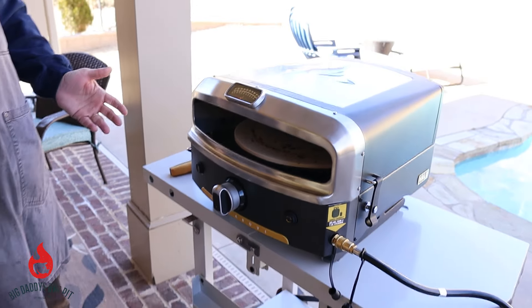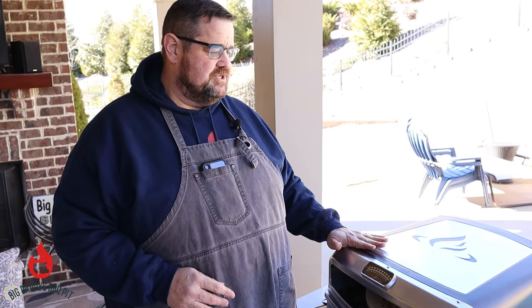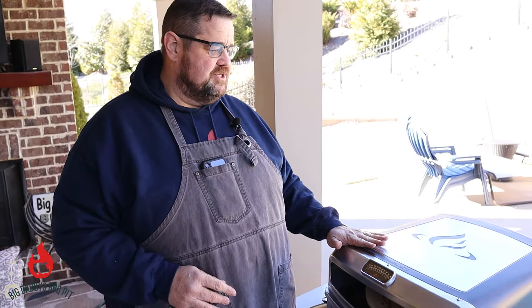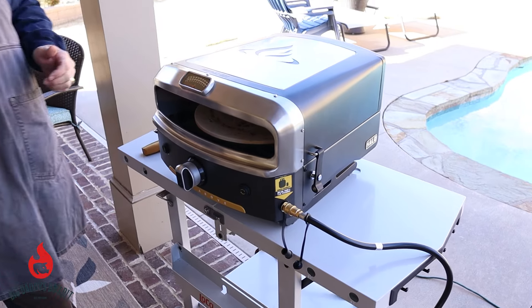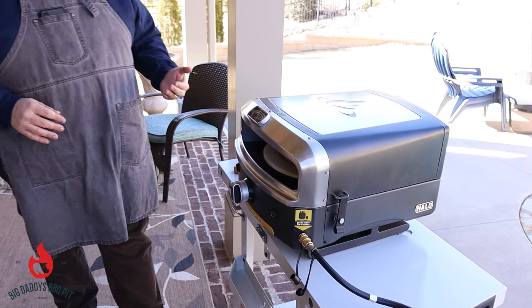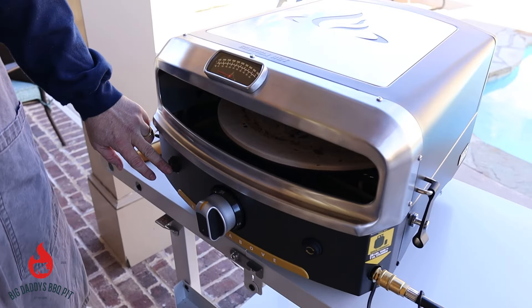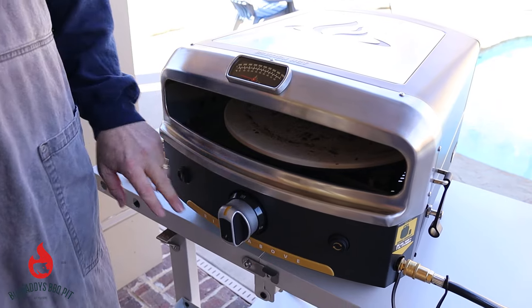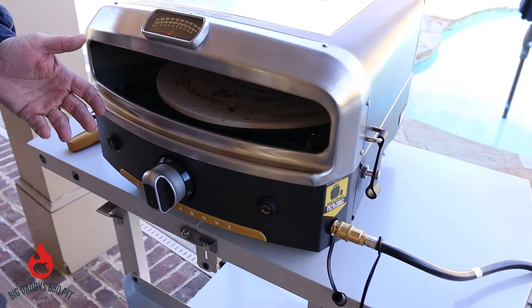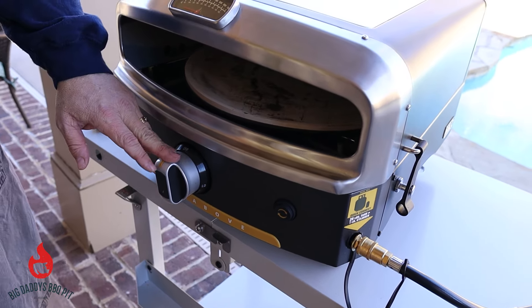Again, totally portable — it's something she could move on her own if she wanted to. Not very heavy, really easy to assemble. The packaging this thing came in was immaculate — not damaged, everything in perfect shape when it arrived. The price point is about $399, which is astonishing for the quality of the build. Very nice unit. It has the electric start, the button which turns on the rotating pizza stone, and your gas knob.